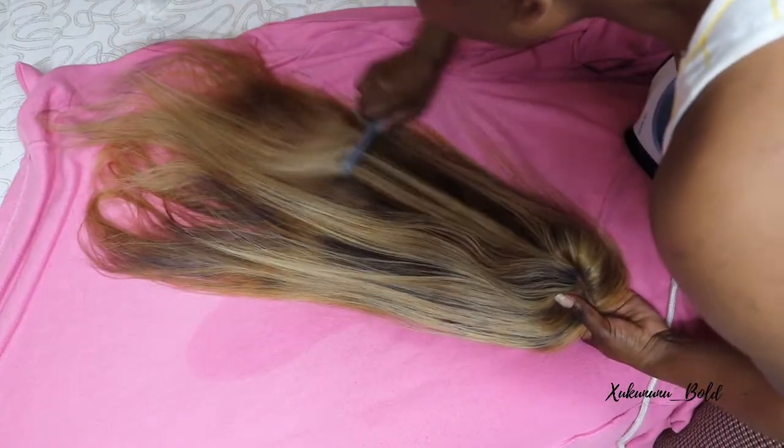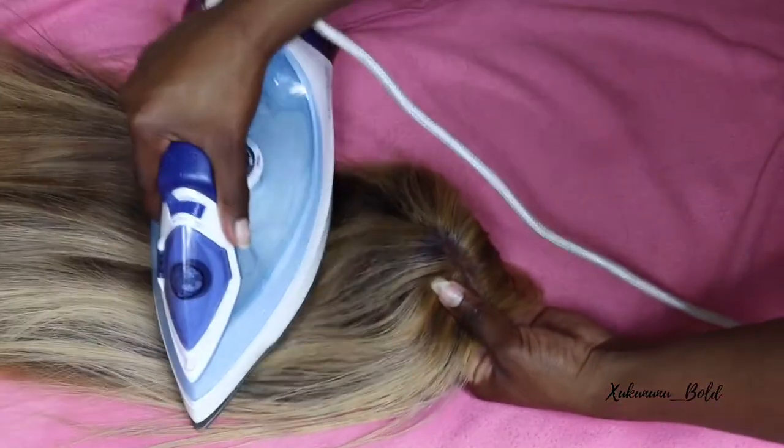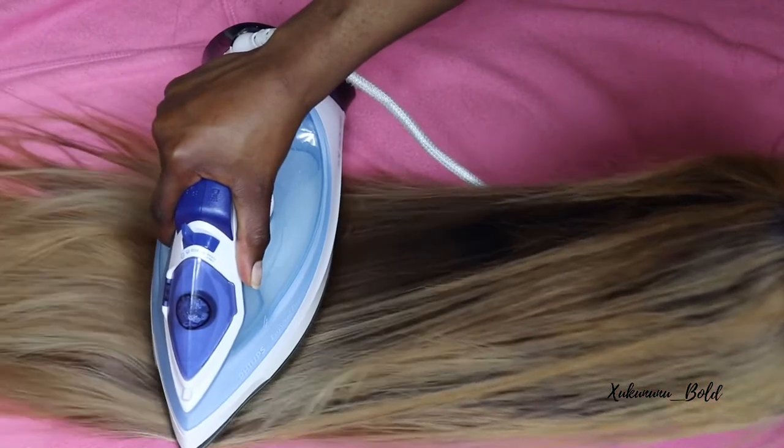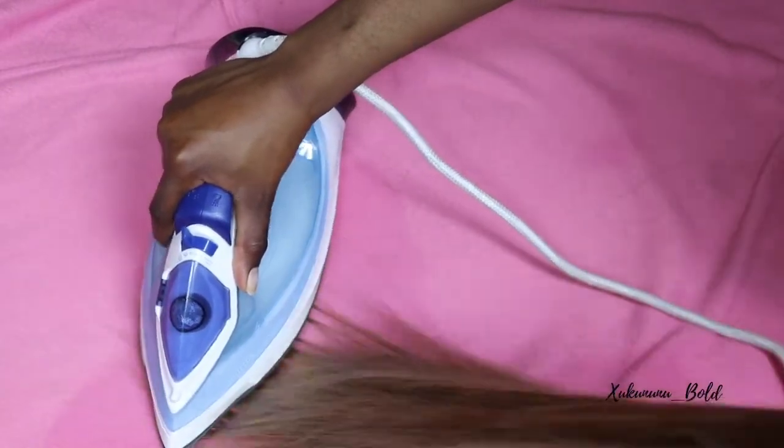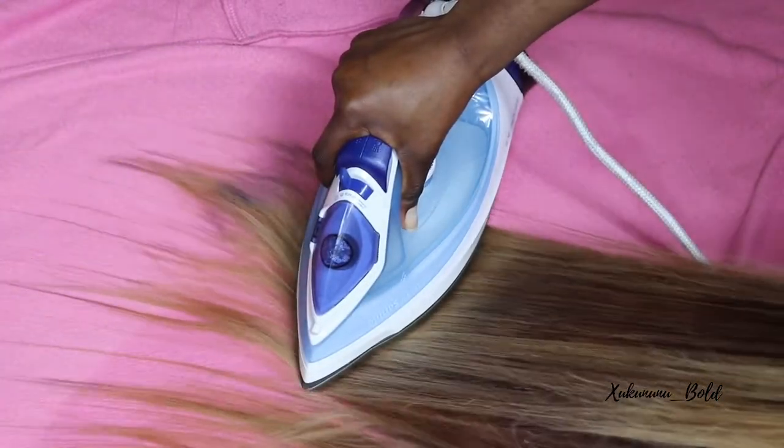Now I'm using this method of holding the wig in my hand, taking an iron, and pulling it through. I feel like it works so much better, especially if you want silky straight hair. This is another method you want to try.